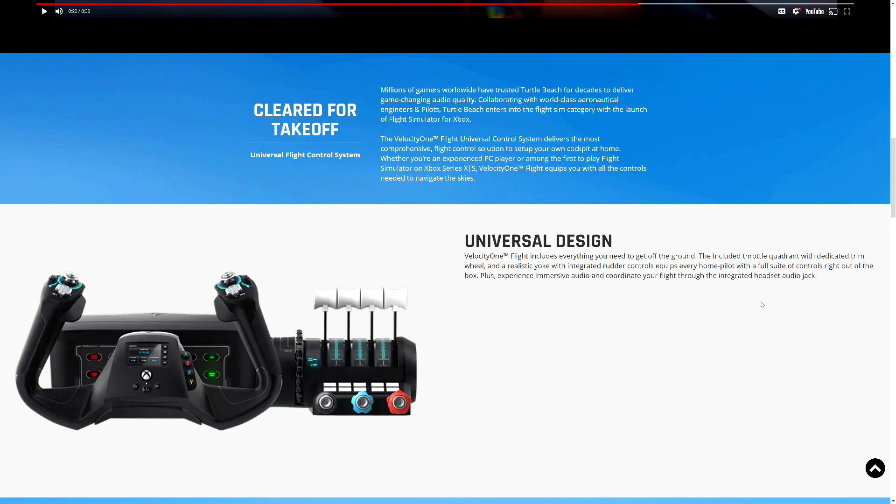It also has an immersive audio feature with a headset audio jack — you can plug in your headphones or Turtle Beach headphones and start flying. You can make the experience even more immersive by connecting a headset with a microphone so you can talk to other players while flying.